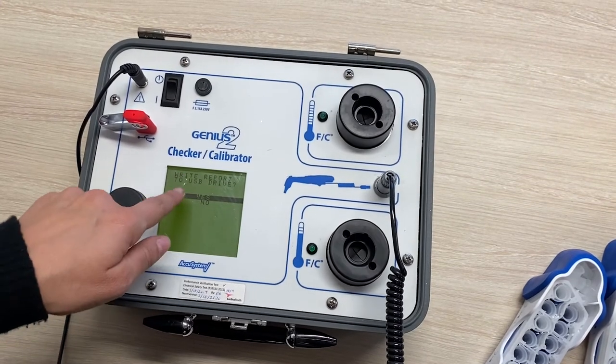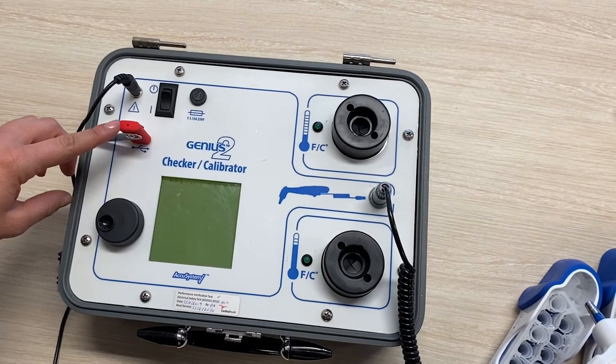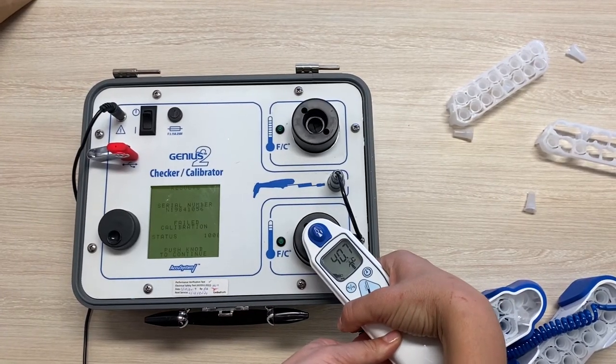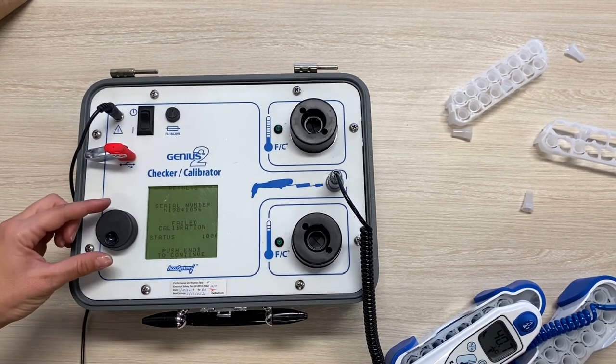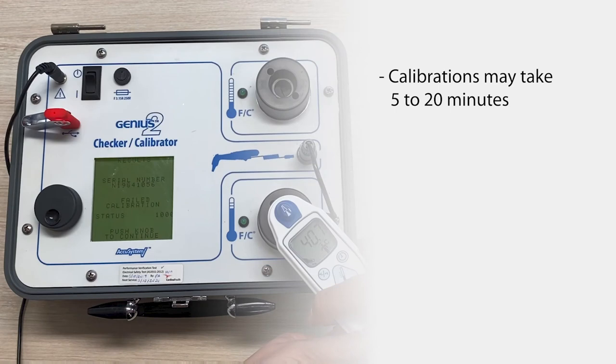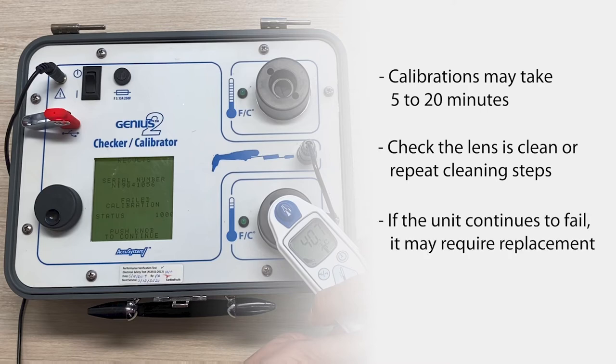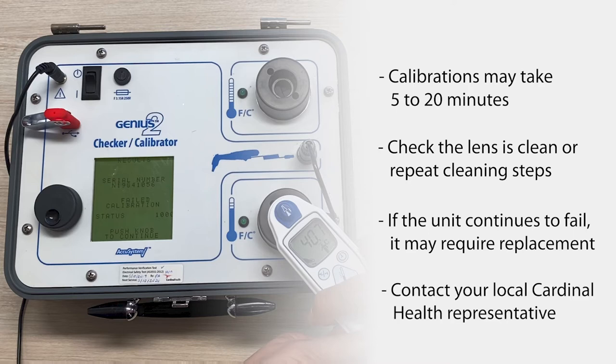If the user would like to obtain a copy of the calibration report, they can select to save it to the USB if desired. If the calibration fails, it may be necessary to repeat the process up to two to five times. Calibrations may take five to 20 minutes depending on how many times the calibration is repeated. If the unit won't calibrate, it may be worth checking the lens is clean and going through the cleaning steps again. If it still isn't working, the unit may require replacement. Please contact your local Cardinal Health representative to organize repair or replacement.